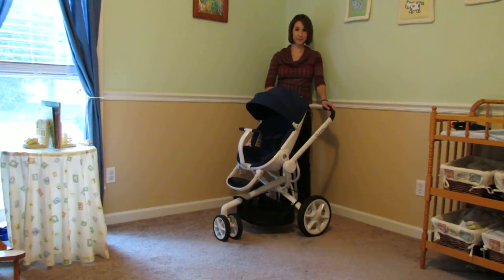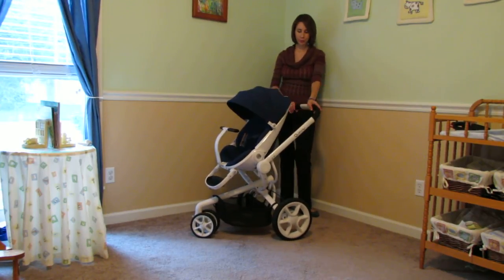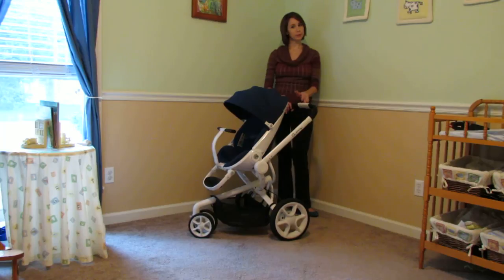Hi, this is Melissa from Bella V Baby Planners and Doula Services, and this is the Quinny Mood. This is a really fun, uber modern, almost futuristic stroller, and it's really easy to use too. So real quick I want to show you some of the features of the Mood in Motion.